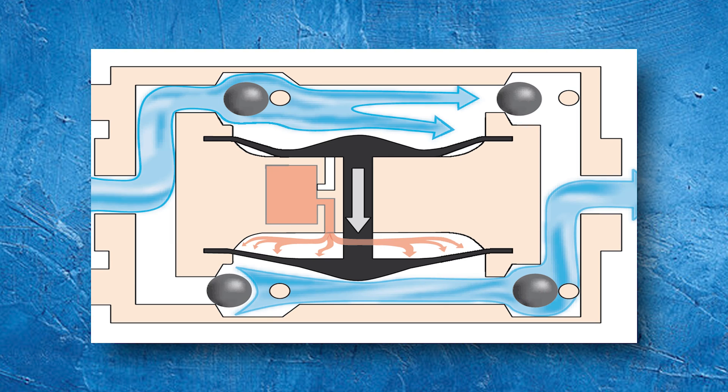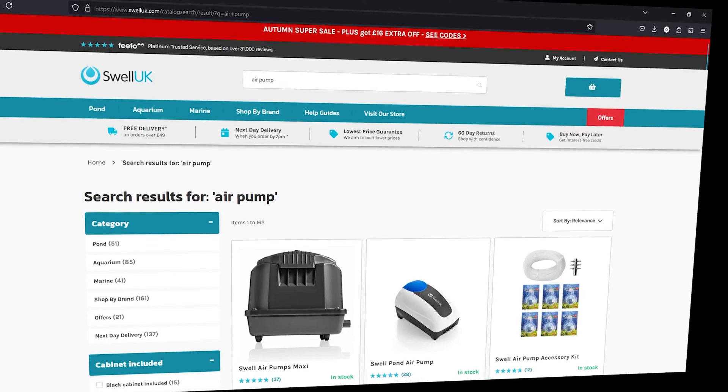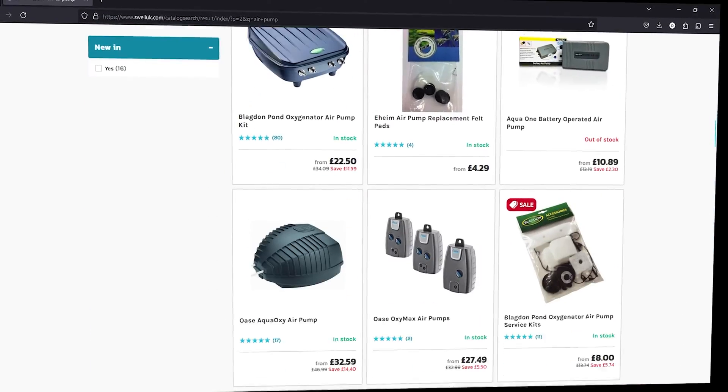On either side of the diaphragm there are one-way valves. As the diaphragm pulls down it creates a vacuum and air is drawn into the chamber through the intake valve. When it pushes up, the compressed air is forced out through the outlet valve, heading straight to our tanks. It's a rhythmic dance of intake and outtake, providing that consistent stream of air.